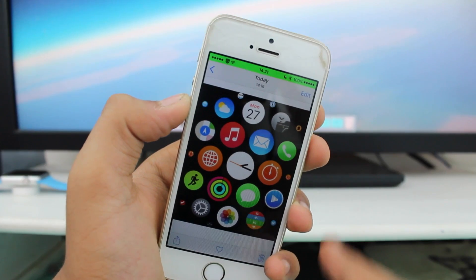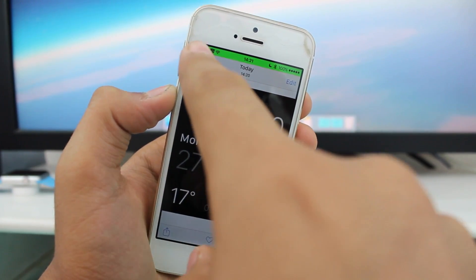During this video I took two screenshots, and you can see both of those screenshots right here in the Camera Roll.